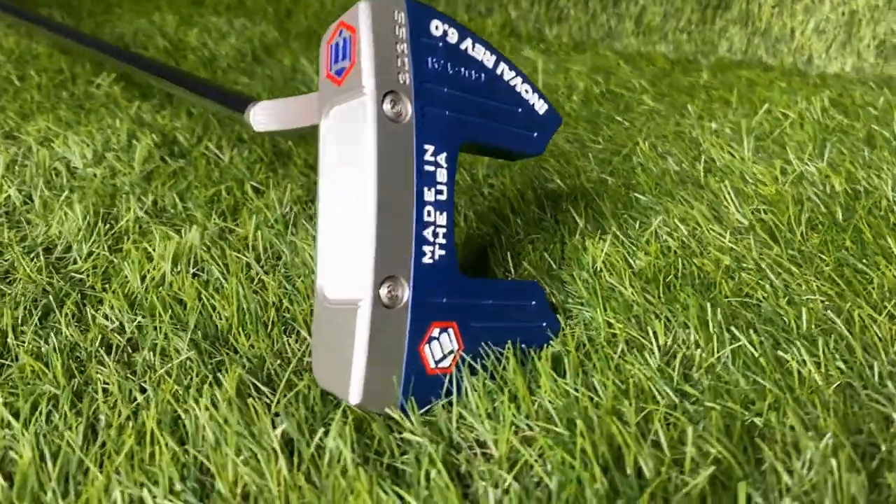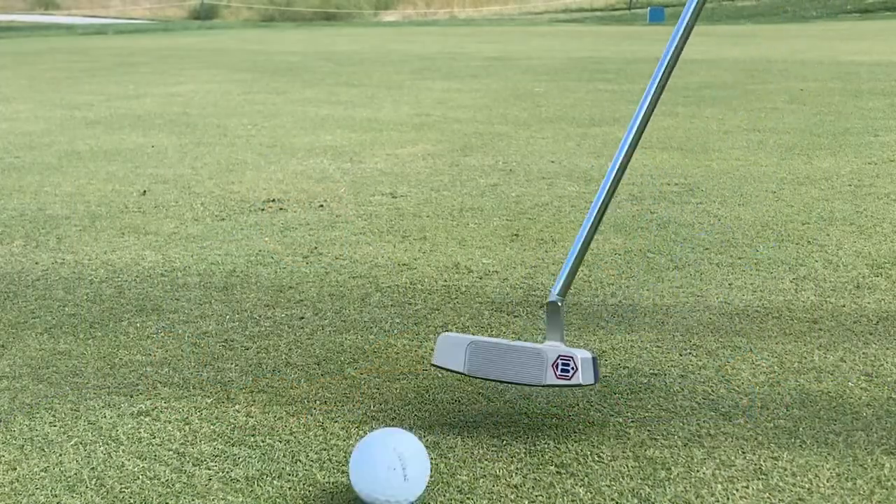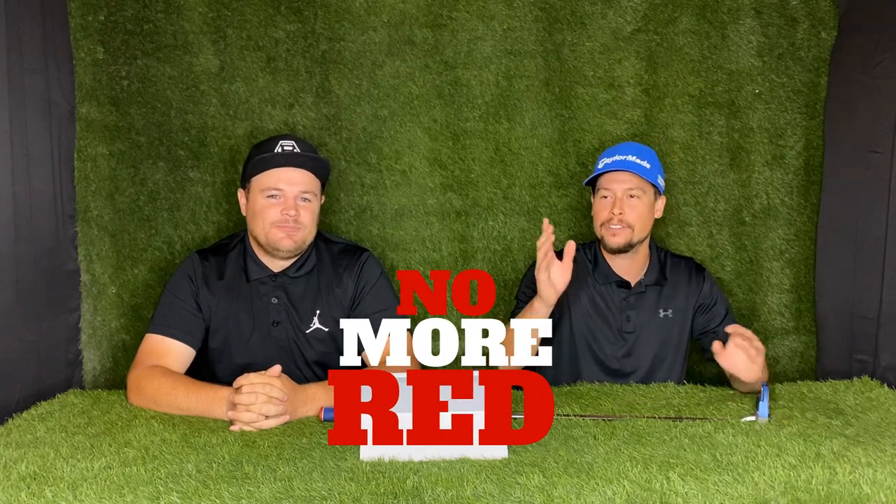Some other thoughts on this putter: the color scheme is great. It's got that two-tone look with blue and silver, and it actually shows the divide of the multi-material construction — stainless steel on the front and aluminum on the back. It's really pleasing on the eyes. The blue and silver contrast is beautiful. It's kind of funny, Brady is a BYU fan, and it was funny seeing him putt with his previous red putter since BYU's ultimate rival is the University of Utah.